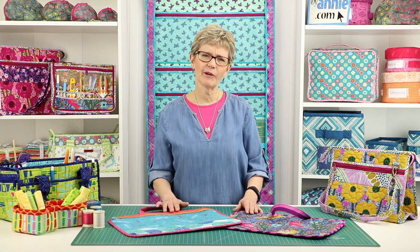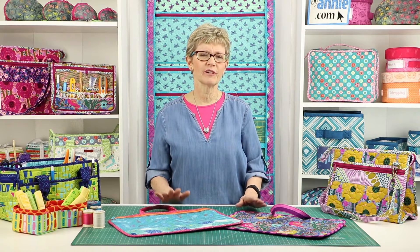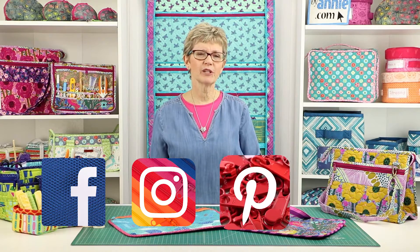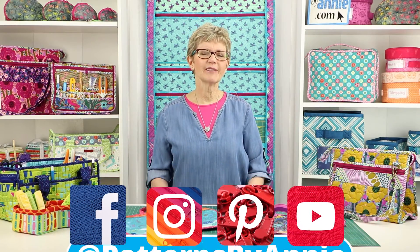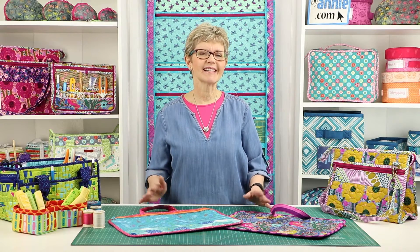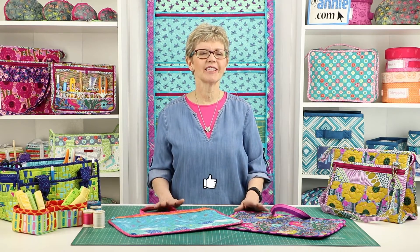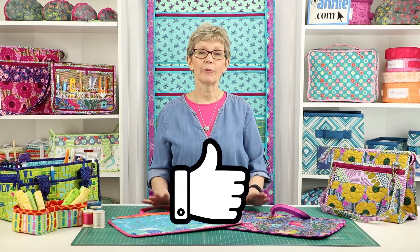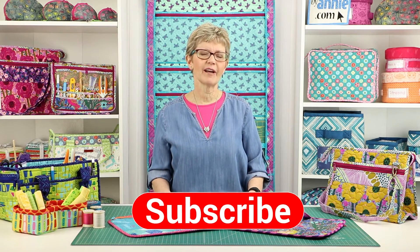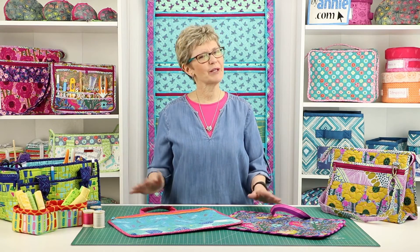We can't wait to see what you make, so be sure to share pictures of your finished projects with us. Find us on Facebook, Instagram, Pinterest, and YouTube by using @PatternsByAnnie. If you liked this video, please give us some feedback by clicking on the like button below. Remember to hit the subscribe button too, so you're sure to be notified when we post new videos. Thank you so much for watching. Happy stitching!